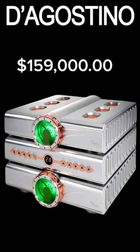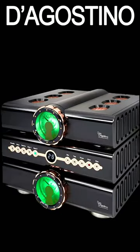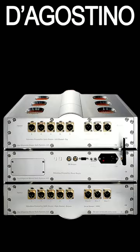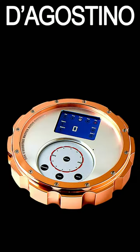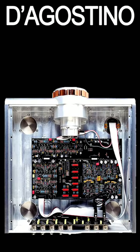$159,000, baby, buys you the D'Agostino Relentless 3-Channel 2-Zone Solid-State Preamp. A fully balanced design, it uses XLR connectors only, features a touchscreen Bluetooth remote, FET input stage, and has 5 analog inputs with a 1 to 120,000 cycle frequency response.